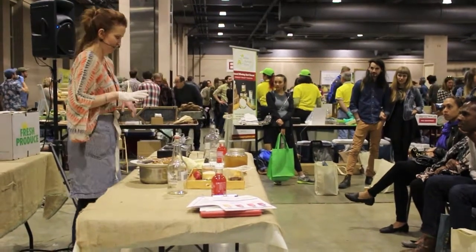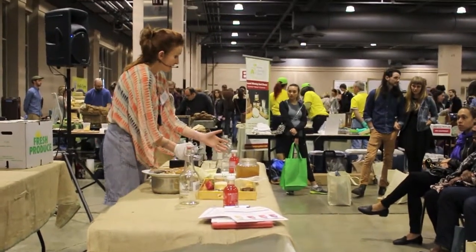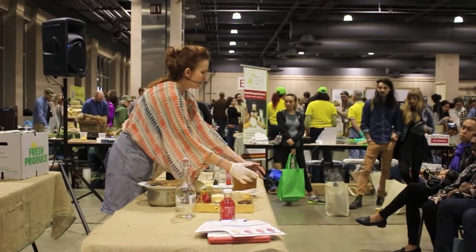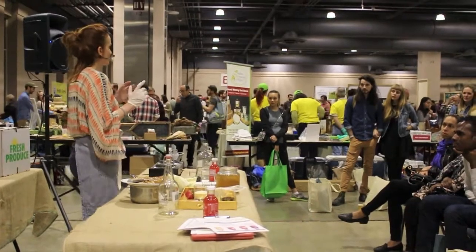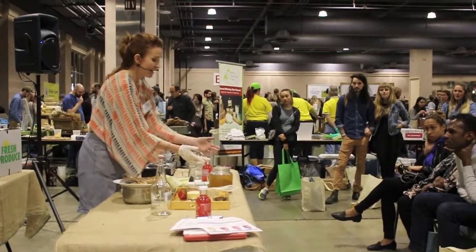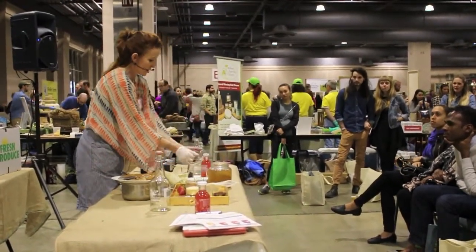My daughter actually got a heart-shaped one. In the beginning — that's why it's important not to touch it — probably in two days you will see a little skin forming, almost as thin as plastic wrap. Then it gets thicker and thicker, and eventually you'll see a nice, white layer on top.